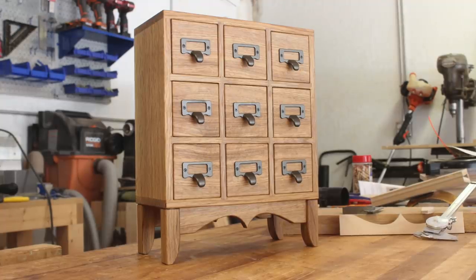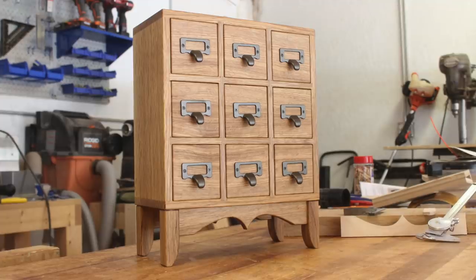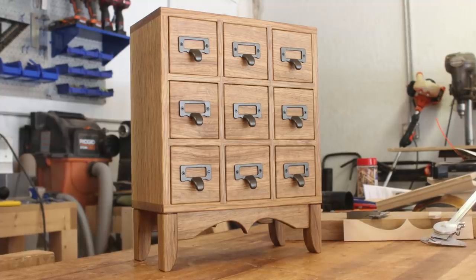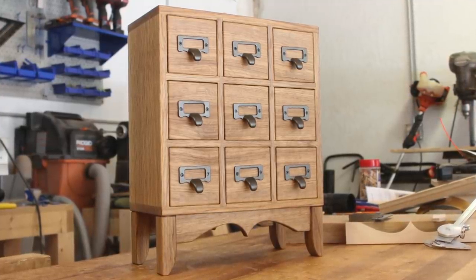Welcome back to the PearlWorks channel, my name is John. This video marks the launch of my first limited build series. Each series will highlight one of my past designs, or possibly a new one. I'll have a pre-order open for two weeks before I begin production on the small batch. The plan is to move on to different designs and products with each series.